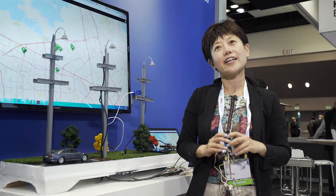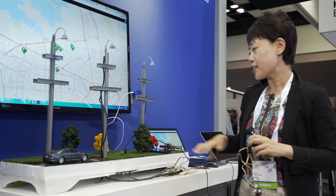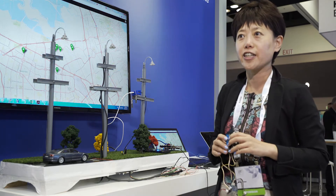My name is Wei. I'm the senior tech evangelist of ARTIC. What we're trying to showcase here is a couple of different ARTIC modules in our product line.